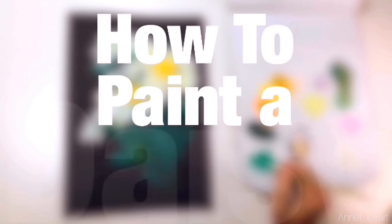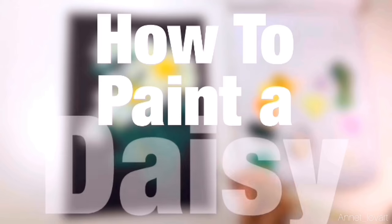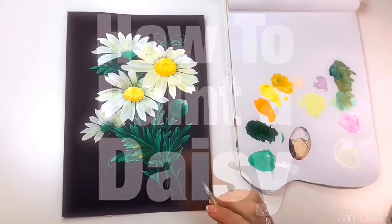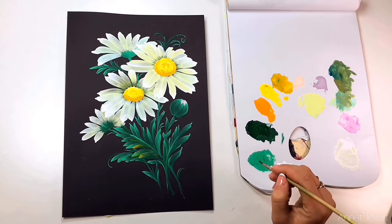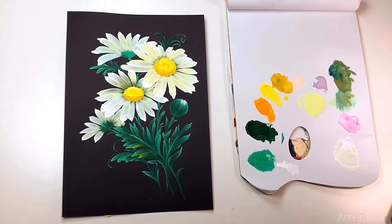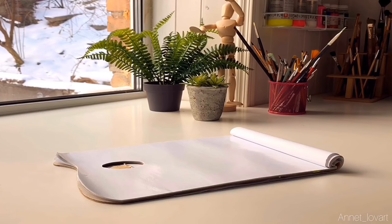Hello my friends, it's Annette Lovart and I'm so happy to see you in my channel. I'm going to show you some beautiful paints and how fun it is to paint daisy flowers. Let's start!